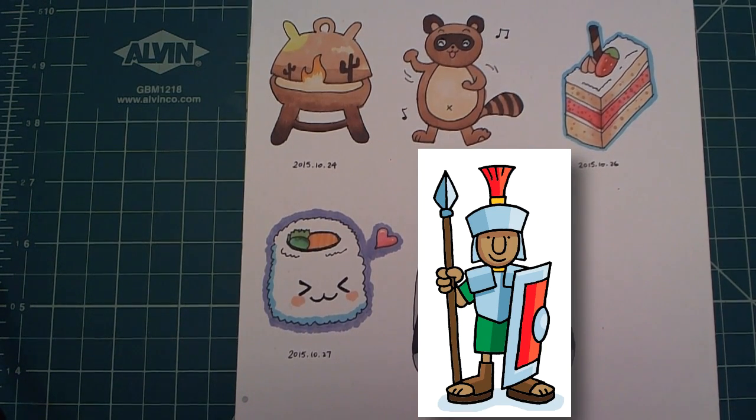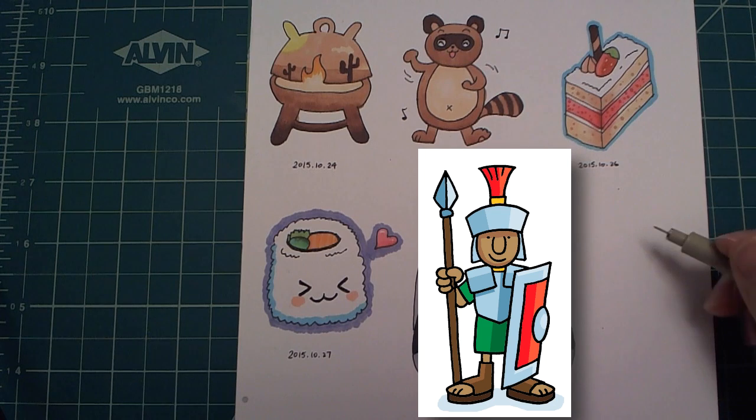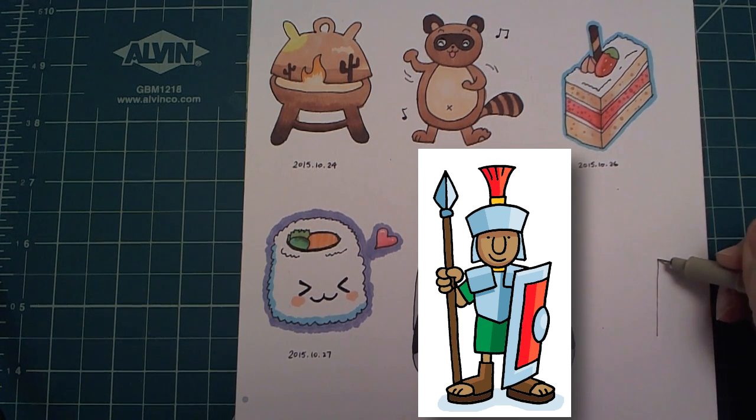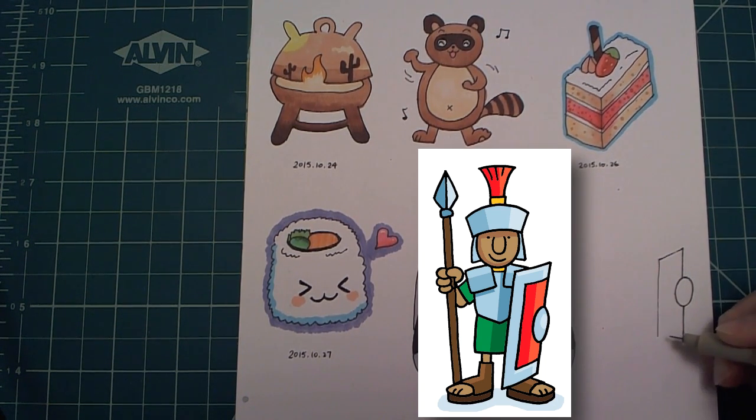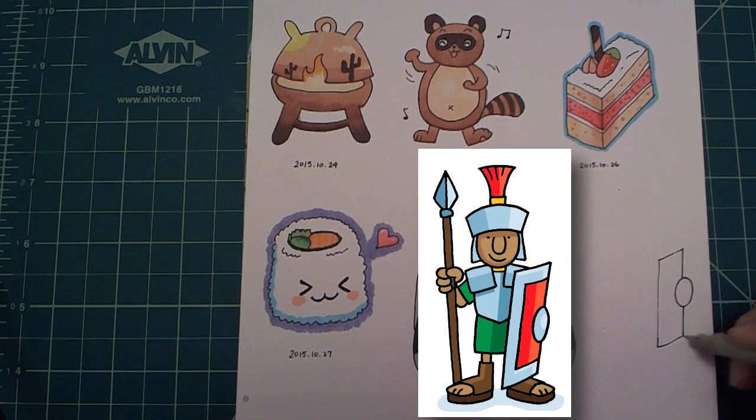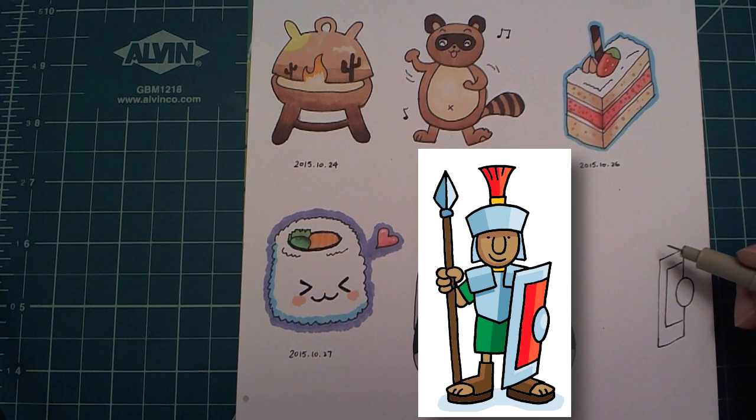This is the Roman soldier that I'll be copying from. I figure out what to draw first by looking for a part that is not covered by anything else. In this drawing, it is the shield. After I draw the shield,